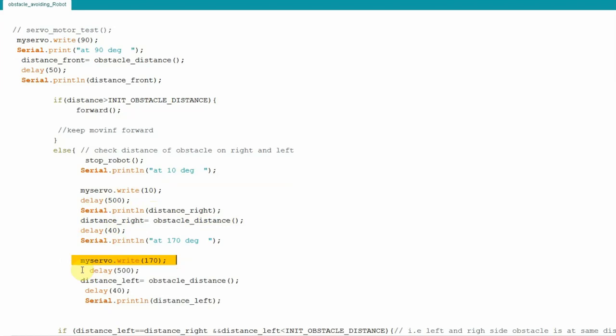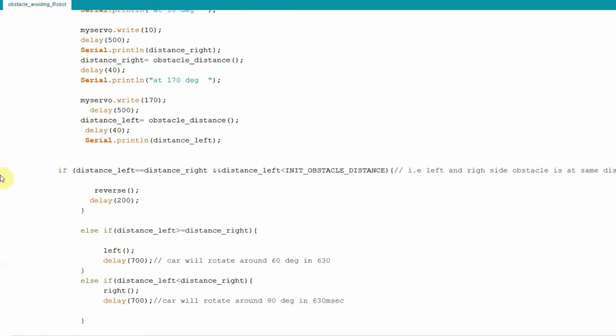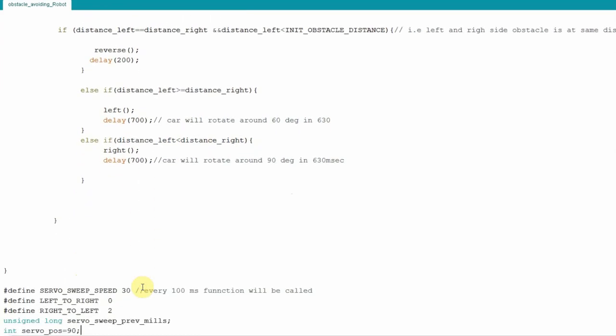After moving to 170 degrees, it finds the obstacle distance on the left side. Now two variables — distance left and distance right — hold the obstacle distances. It compares them using the logic seen in the flowchart: if left and right distances are equal and both are within 50 cm, it reverses the motor for 200 ms. If the left side distance is greater than the right side, it takes a left turn. If the obstacle on the left is nearer than the right, it takes a right turn.